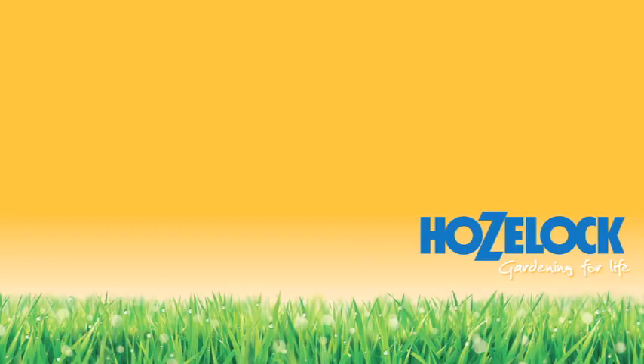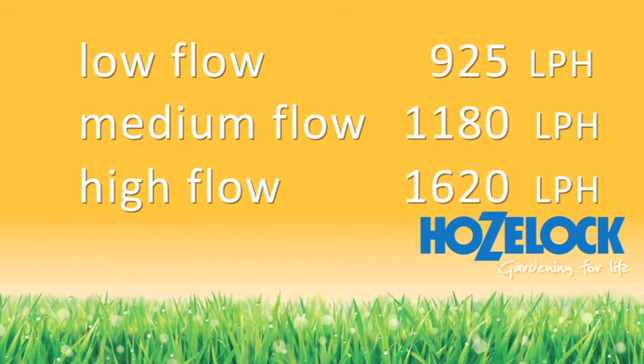That's the information we'll need when setting up our micro system. That's it — job done.